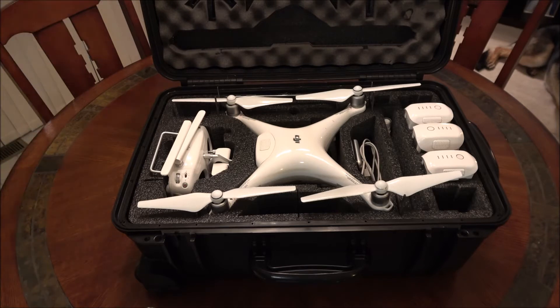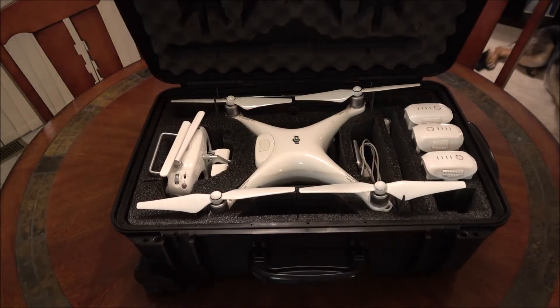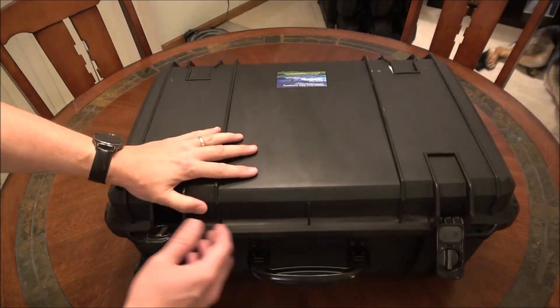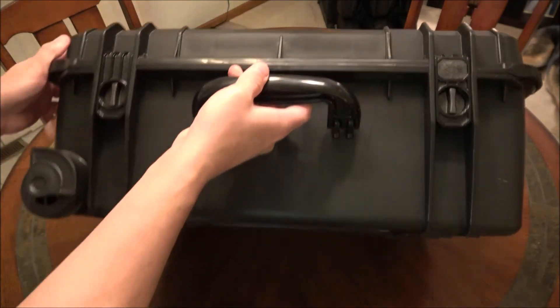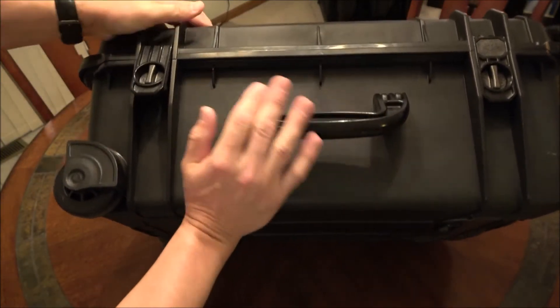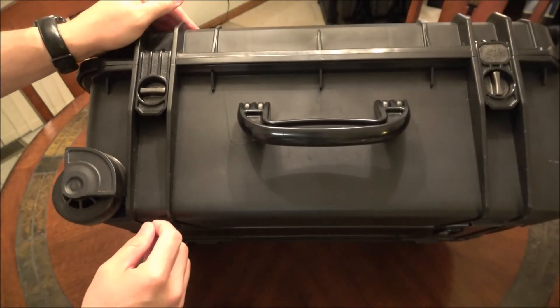Had it in operation about five months. It's rigid. It keeps my stuff in the car cool or warm as the case may be, and protects it from moisture. The locking clasps just pull up to open, but if you turn them 90 degrees, the case is locked.